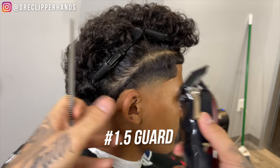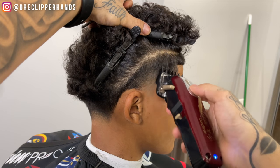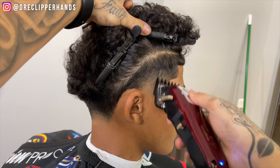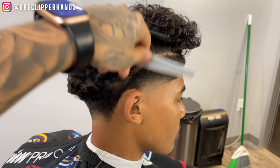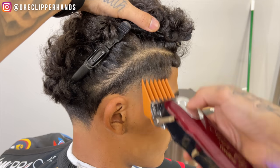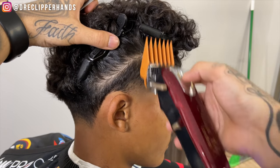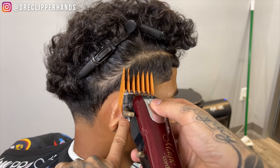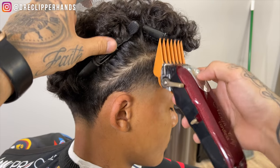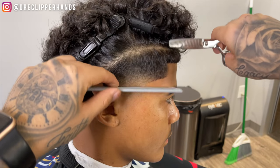Now we're going to come in with our one-and-a-half open to work out that line. The reason we have the client's hair sectioned off is because he's growing out his hair slightly — it allows me to see all the lining a lot better than if the hair was just down. Now coming in with our four guard, I'm not shaving up to that part line, I'm kind of flaring out and coming off the shape of his head so I don't give him that undercut look.